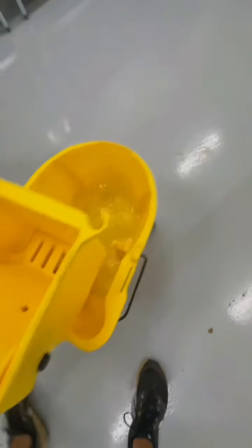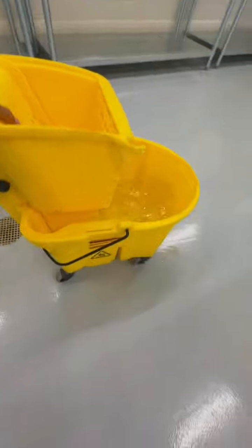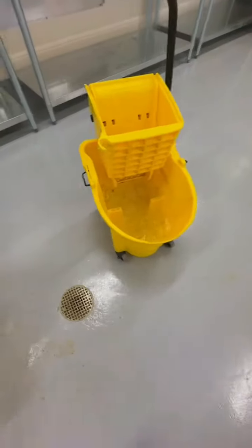This Mop Bucket does not have a break in it. And to give you the full review, I'm gonna roll this bucket around and show you that actually moving this bucket, the water does not come out. You can see I'm pushing this bucket pretty hard, I'm stopping it, I'm spinning it — no water is coming out of this bucket.